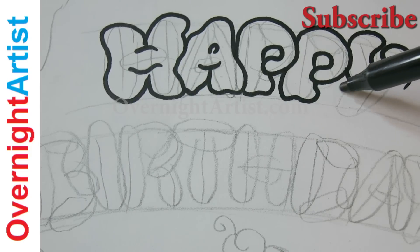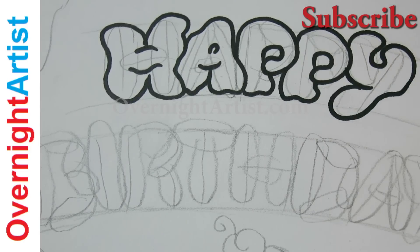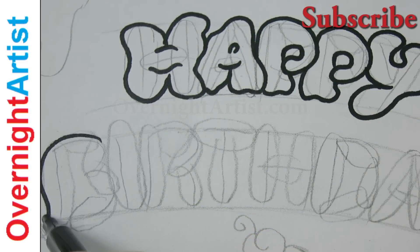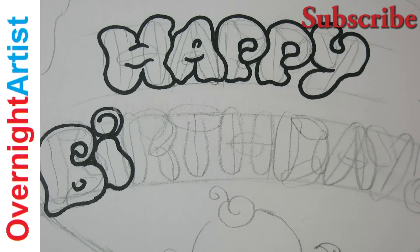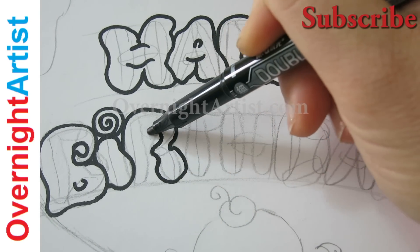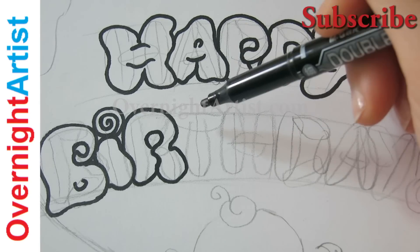I'm trying to stay as close to my guidelines as possible, but I'm changing it a bit. Okay, the word happy birthday. This eye looks like a candy. Here is a dripping T.